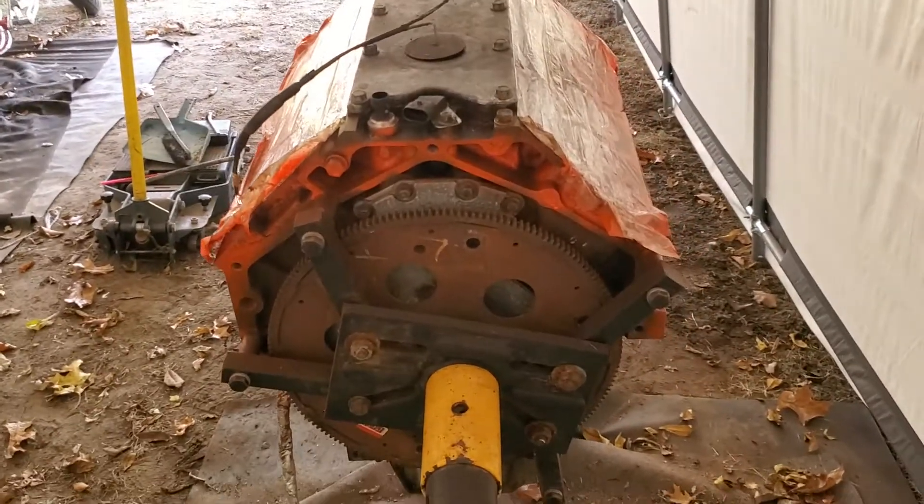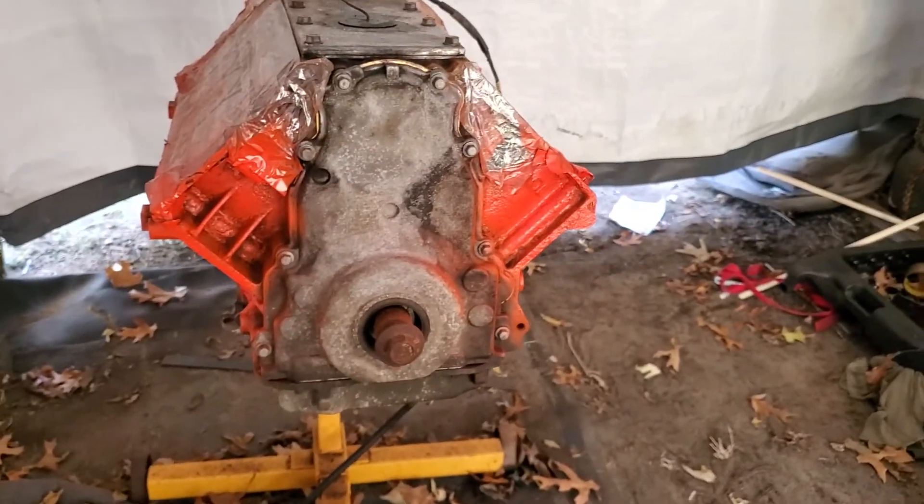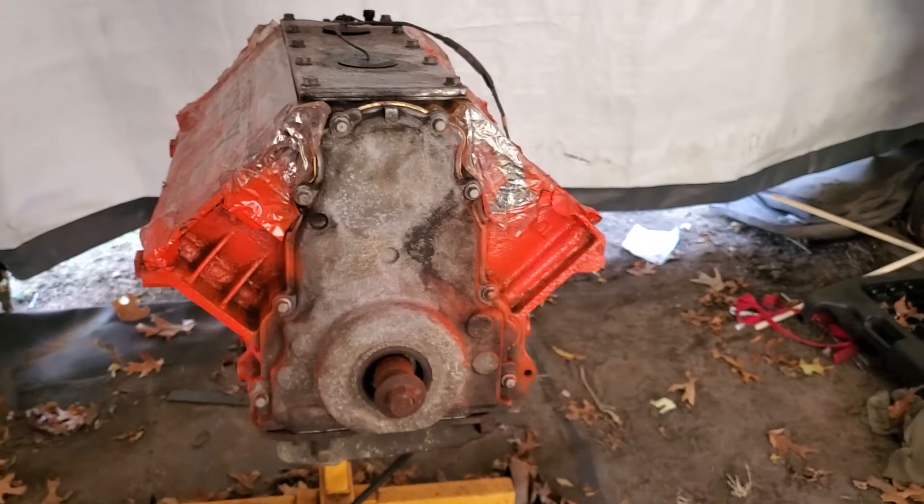I also went out and got myself a Trailblazer SS intake, which I'll be throwing on there. Obviously I've got to get a new wiring harness and whatnot for it, but yeah, that's my build — stay tuned because I'm really excited about this.